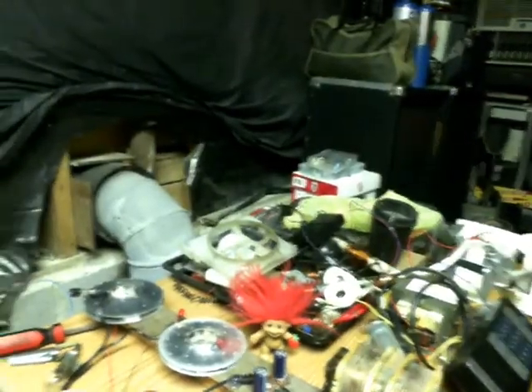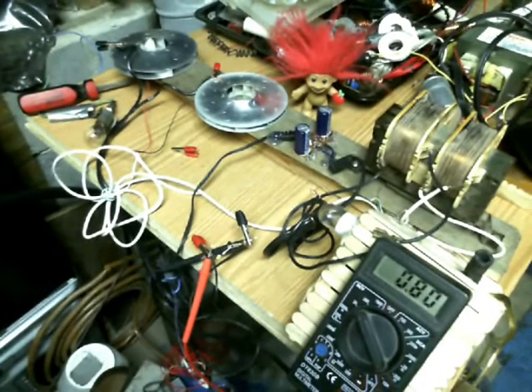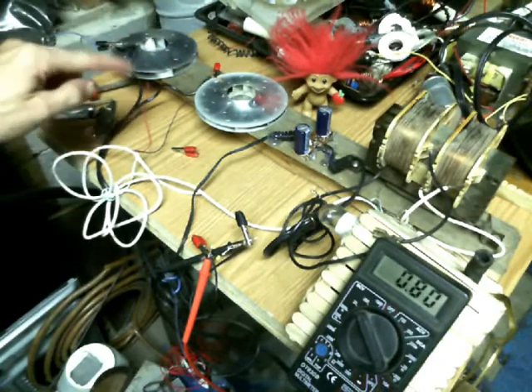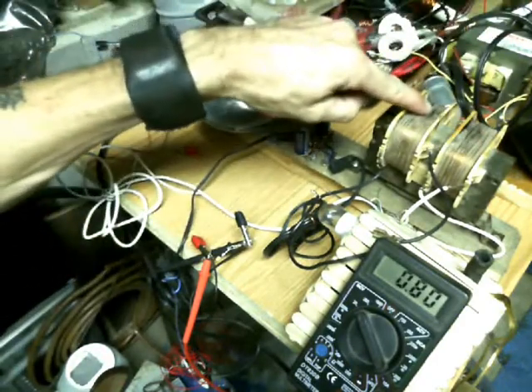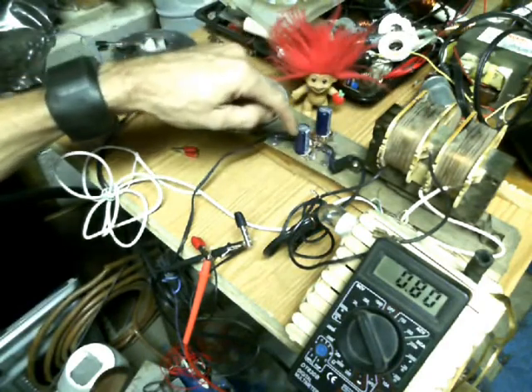I've always wanted to get a hold of a one-to-one transformer because I had some ideas on Tesla's radiant energy circuit, and I just wanted to try to modify some of Tesla's work. So essentially I took these two aluminum impellers and ran them into the primary coil. And then this secondary coil is running into this little bridge rectifier right here.